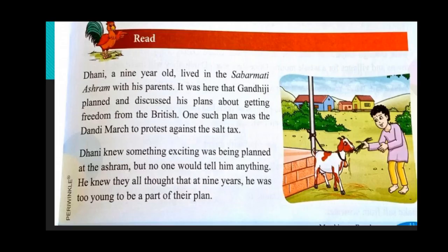Now let us go to the lesson. Dhani, a nine-year-old, lived in Sabarmati Ashram with his parents. It was here that Gandhiji planned and discussed his plans about getting freedom from the British. One such plan was a Dandi March to protest against the salt tax. Dhani knew something exciting was being planned at the ashram, but no one would tell him anything. They all thought that at nine years old he was too young to be a part of their plan.